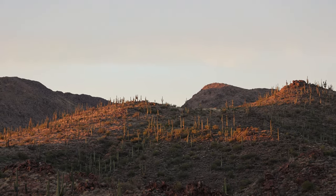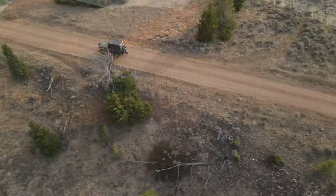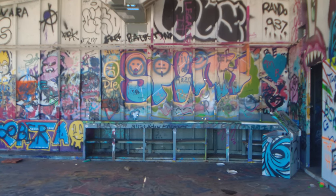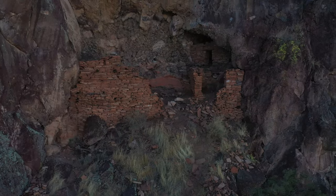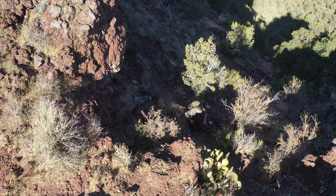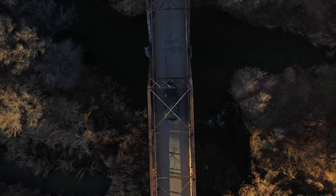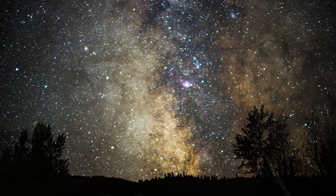If you follow this channel for any length of time, you know I spend a lot of time in the great outdoors, out in the wilderness, traveling back and forth across the United States on all dirt roads when humanly possible. I do that to get video footage of things that you just aren't going to see anyplace else — things you really have to work at finding, and many times you find yourself completely and utterly alone.